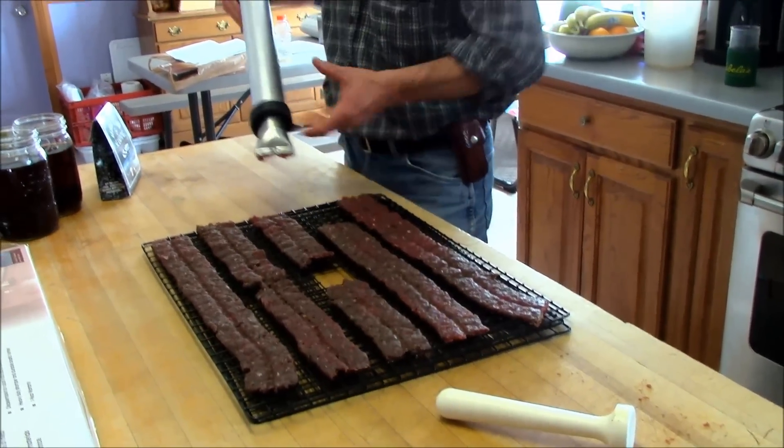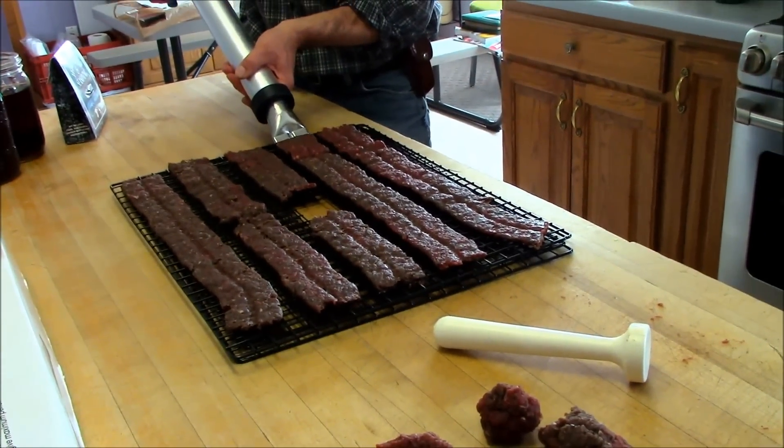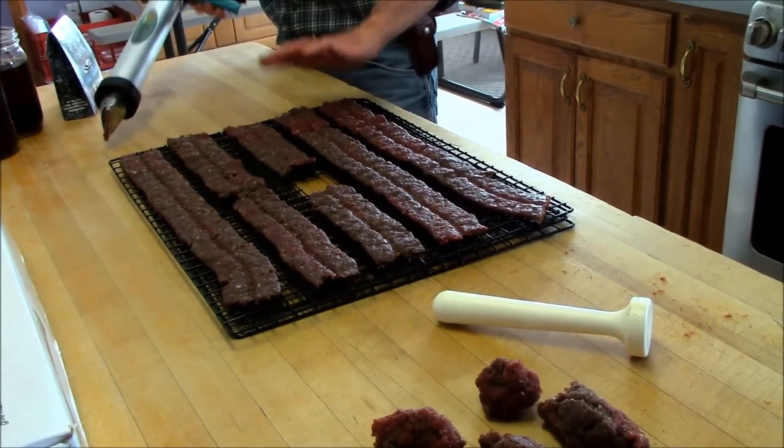So if you don't have a big shooter like that, be sure and try it first before you do a whole batch and skip the water, because it might make a difference.